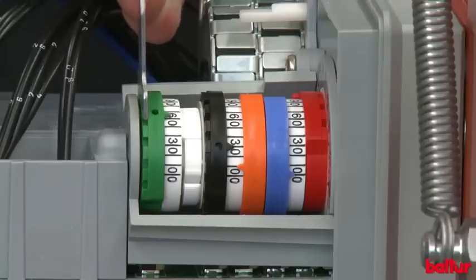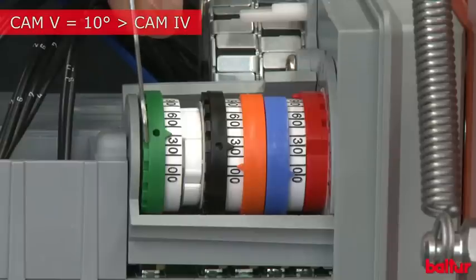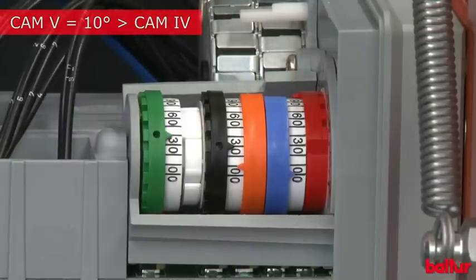Adjust cam 4 ignition point to 30 degrees. Adjust cam 5 ignition transformer switching on 10 degrees above cam 4. We will now start and adjust the burner in the adjustment with flame phase.